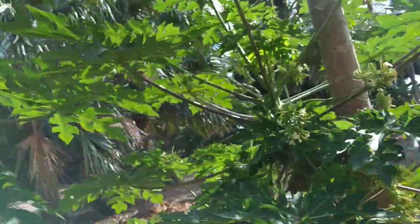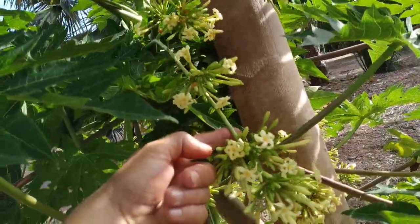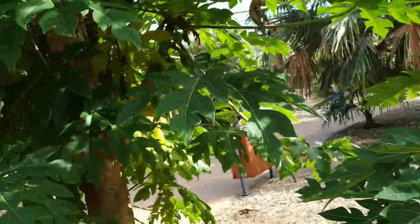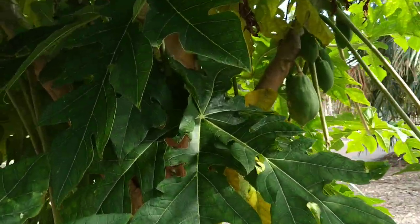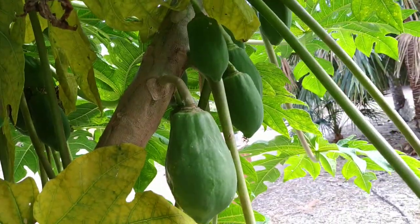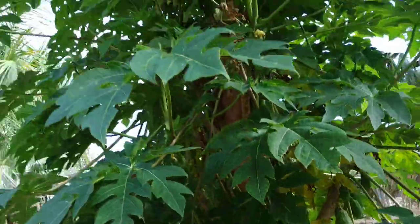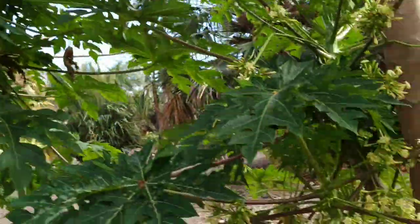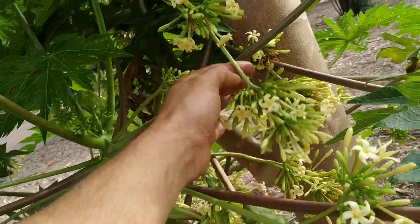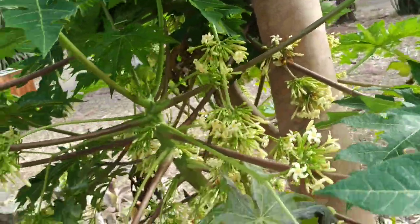And here next to it we have a male plant with long hanging inflorescences. Look at the female flowers and the young papayas — they are single, also hanging, but just hanging like five centimeters. Same up here: lots of papayas on the female tree. Here we have the long hanging male inflorescences on the male tree.